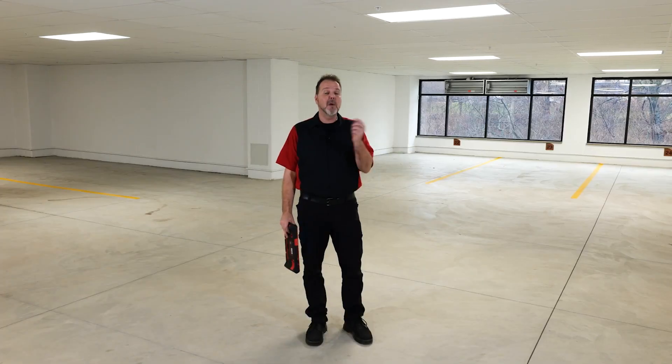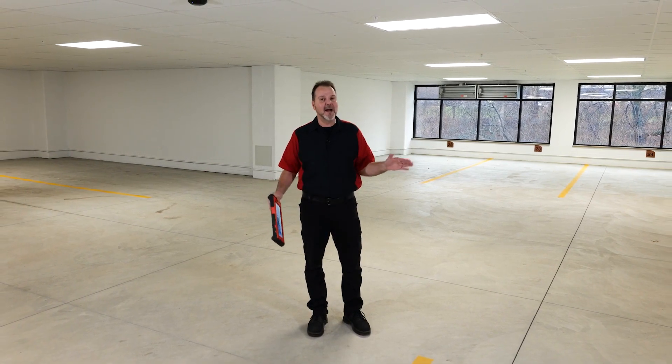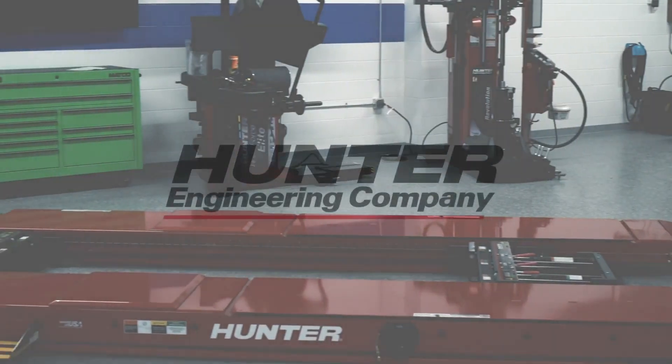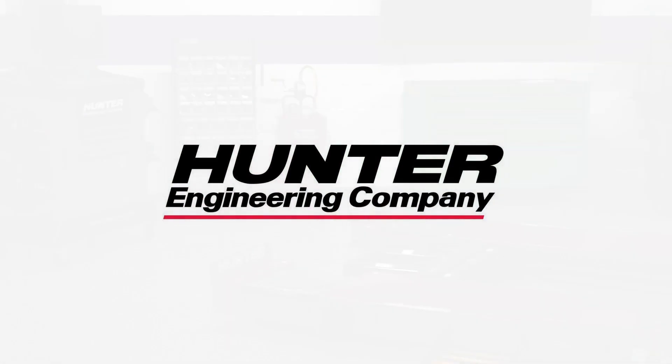Hopefully you learned a lot about what you can do with limited space. And if you want to watch any more of our videos, make sure to check out the Hunter YouTube page for a ton more ADAS content.